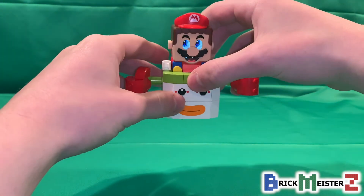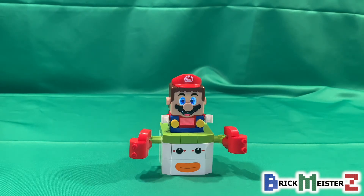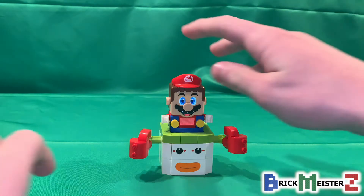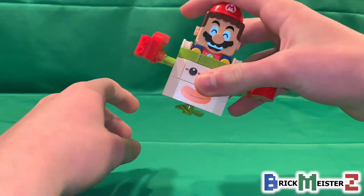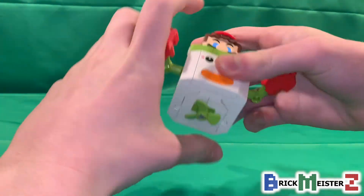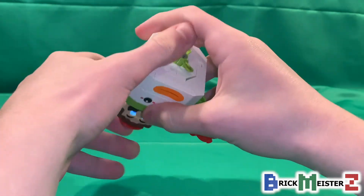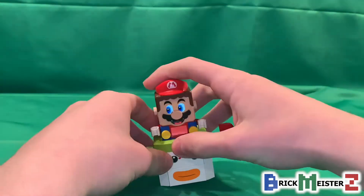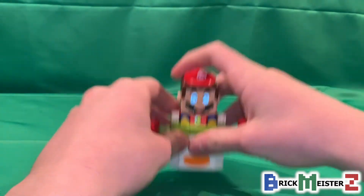And the music in the background that you are listening to — that is the Skyworld-themed music from Super Mario Bros. 3. What's cool is that you can perform cool air tricks in the air with the clown car, like flips and corkscrews. And you can actually stomp up and down on the ground, like a ground pound or whatever.